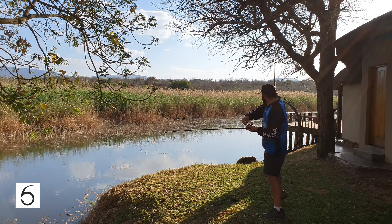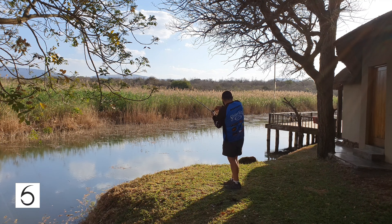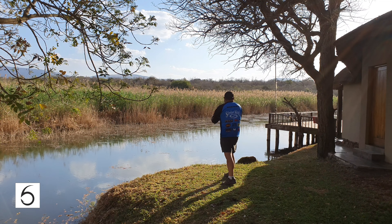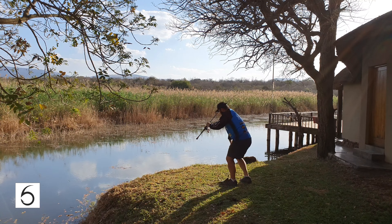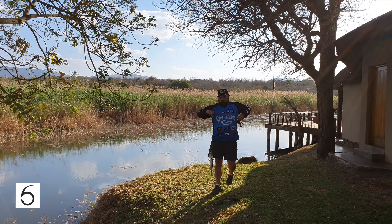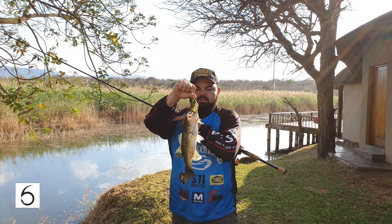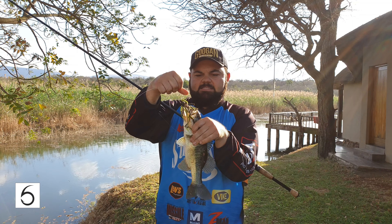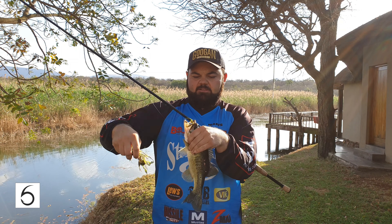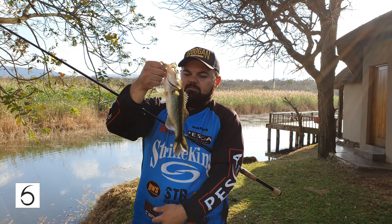First cast. That's definitely good luck there. First cast on my Sixth Sense Swim Jig — it's not a giant, but good results on your first cast. Small little bugger. Let's get it back. Looking for the mama.